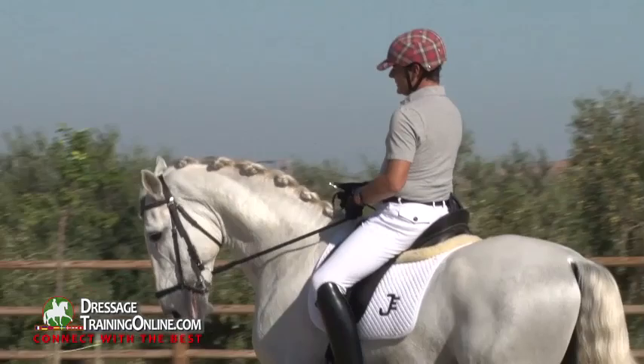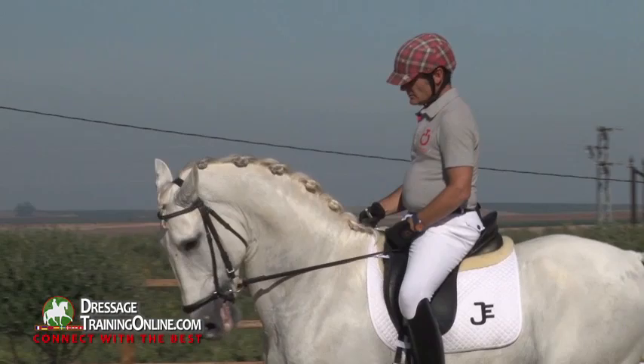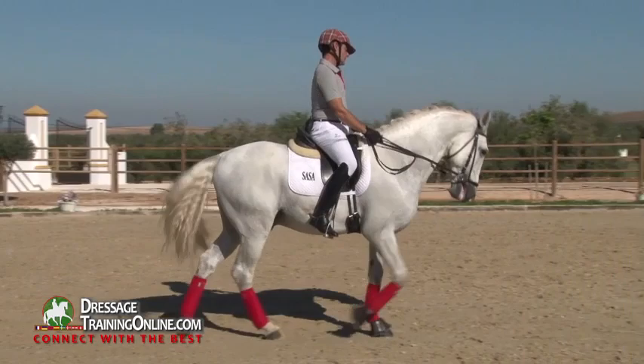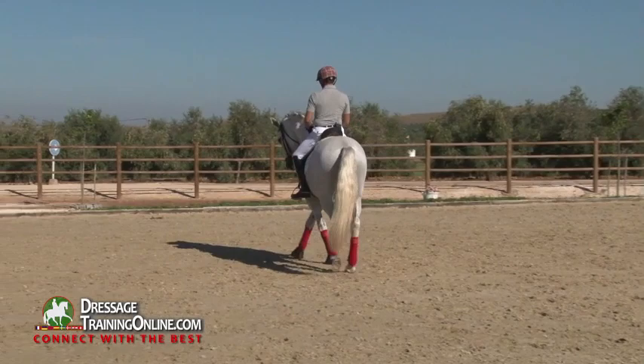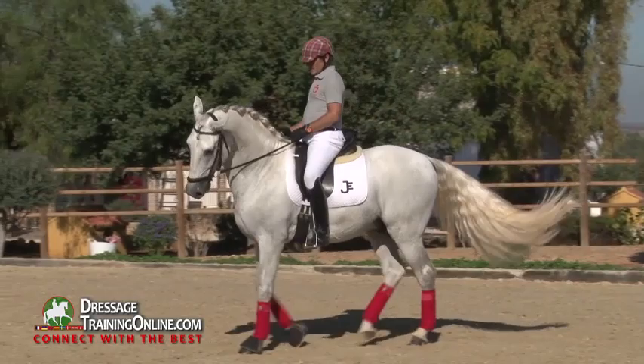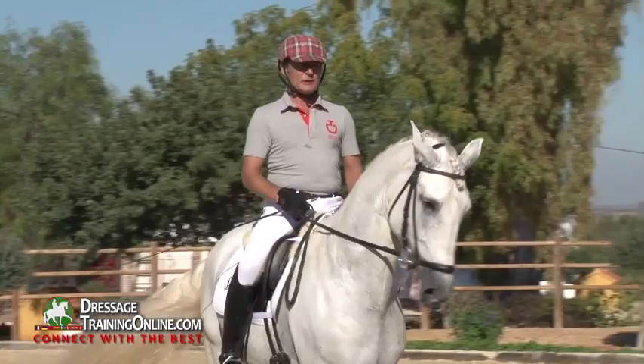If we're in a walk pirouette with control, we're looking to bring the legs in, the feet in, so that he's attentive to us — super focused. It's important that with the minimum reaction of your leg, the horse responds. Not too much, just to make sure he's paying attention to you. Inside the walk pirouette, we can come back to the exercise.